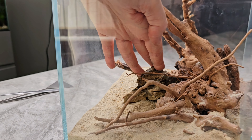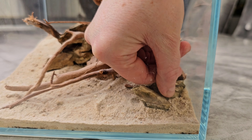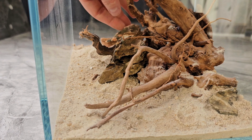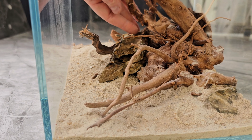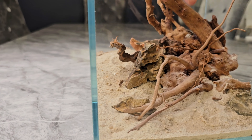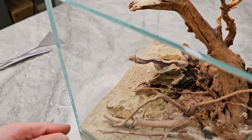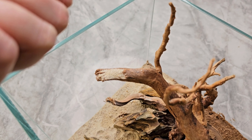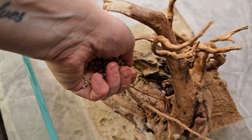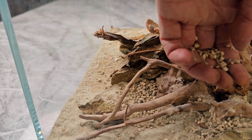Now the hardscape is capped with the decorative sand and you can really see the red moor root wood pop against it. Next I'm adding just three or four small pieces of dragon stone as accents and detail around the base, and I'll also use them as anchor points to glue the wood down and make sure it doesn't float. This river sand — basically a thicker version of La Plata sand — adds nice gradation and texture.